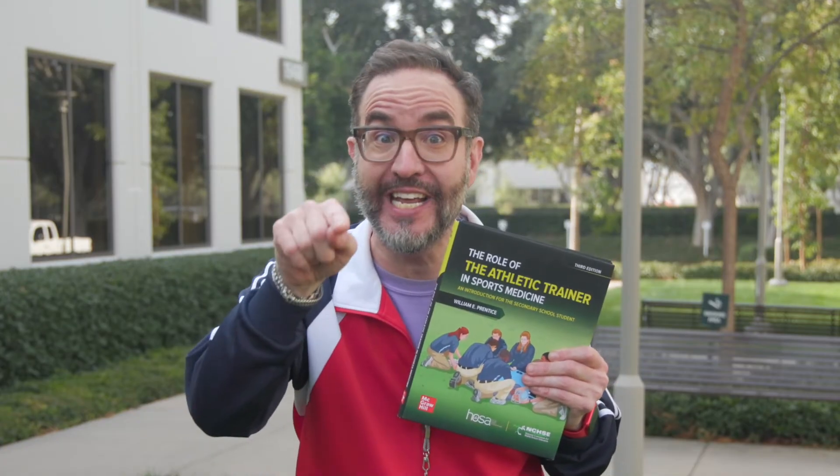And guess who else is on your team? Dr. William Prentiss. He is the author of this program, and he's a Hall of Fame athletic trainer and a legend. He's written nine textbooks, trained championship teams, and shaped the field of sports medicine for over 40 years. When it comes to athletic training, this guy is the GOAT.